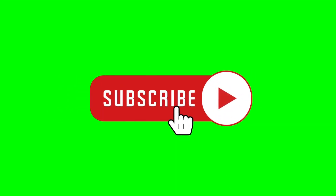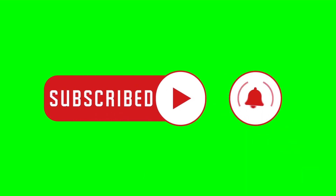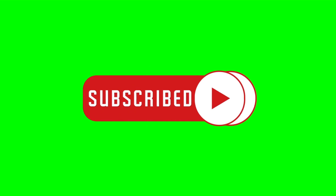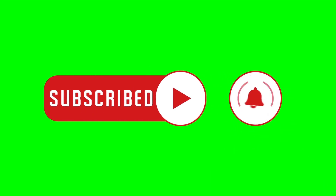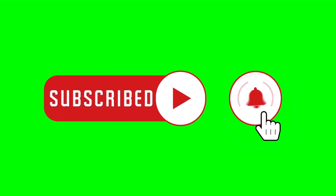Thank you for watching Electricity Frenzy. If you found this video informative and helpful, please consider liking this video and subscribing to our channel for more exciting content like this. By subscribing, you'll be the first to know when we upload new videos and get more useful information on electrical systems, motors, and everything in between. So hit that subscribe button and join our community of fellow electricity enthusiasts.